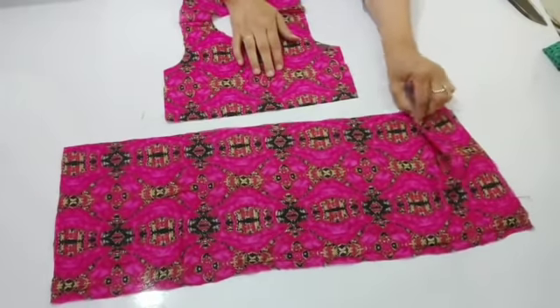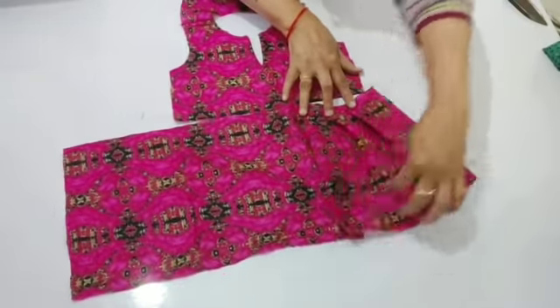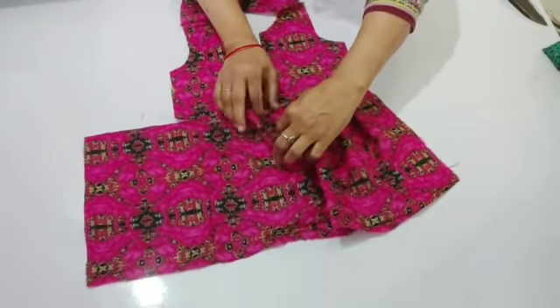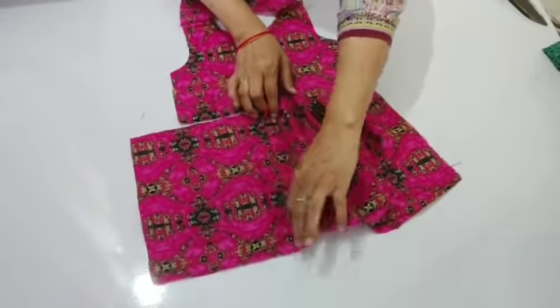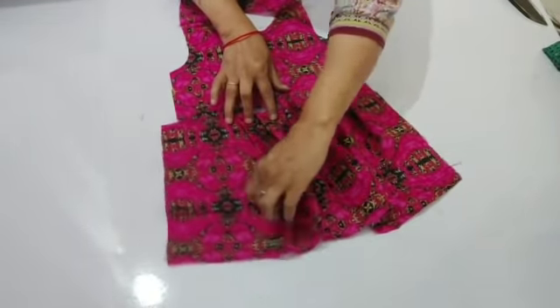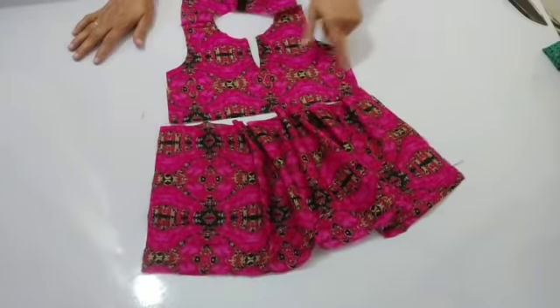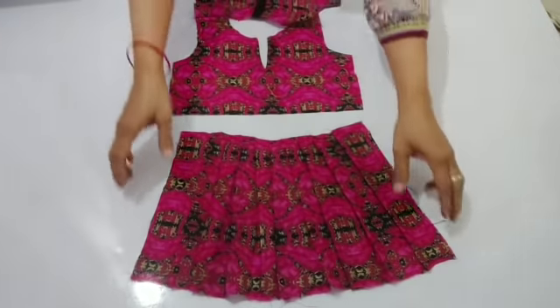I will stitch it on the back part and stitch it on the bottom. You will have to put the pleats in the bottom. I put pleats on it and ironed it to show you the finishing. Then I will put it on the choli and stretch it.